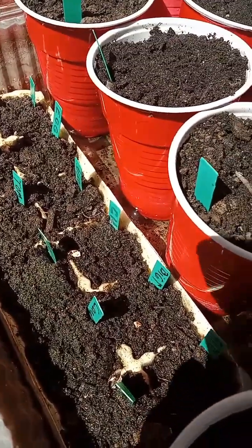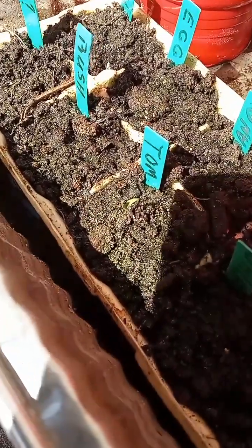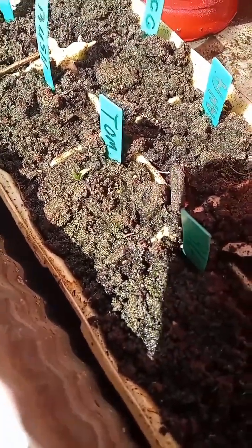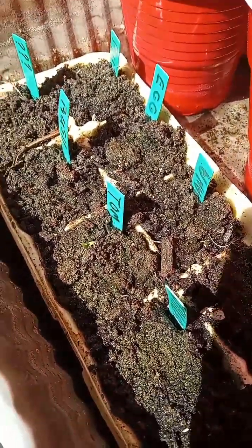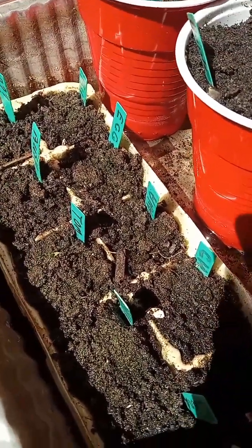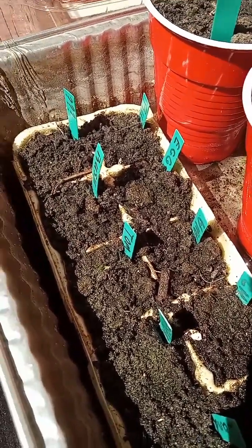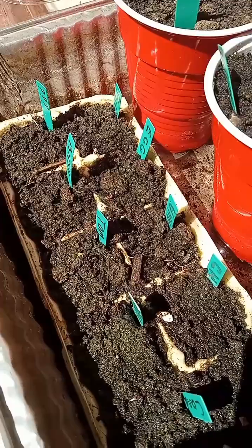The first one to sprout up this nice little bunch — it's my tomato. Just a little update. The first one to sprout was the tomato. Let's see what's next and I'll keep y'all updated.